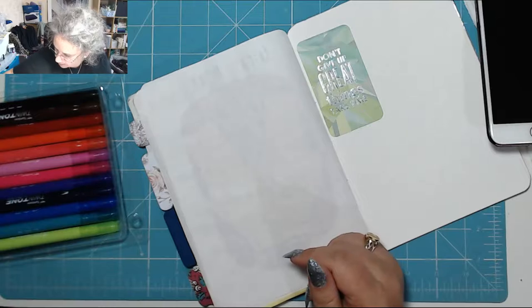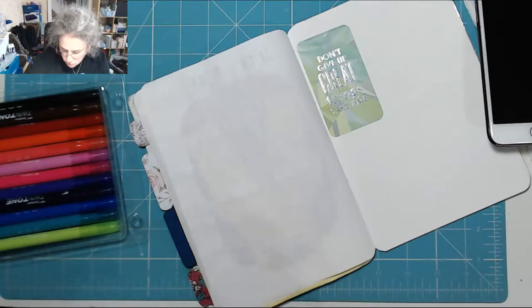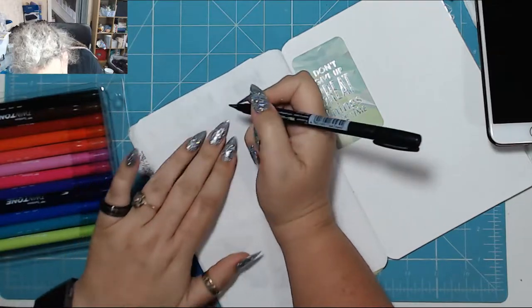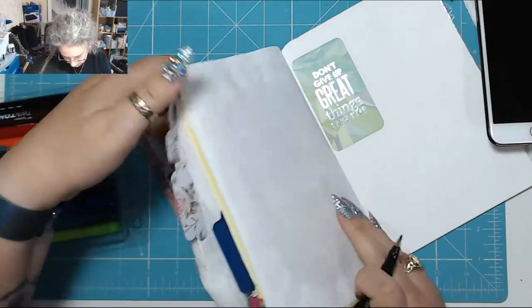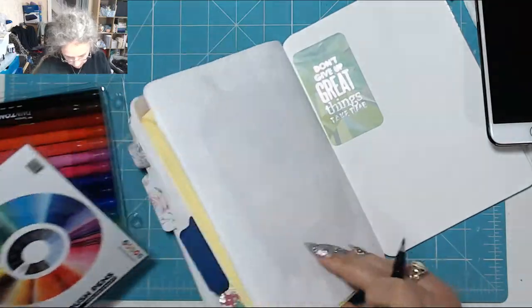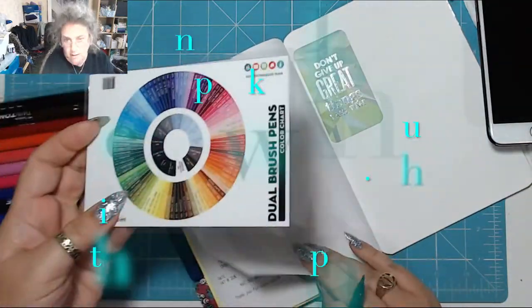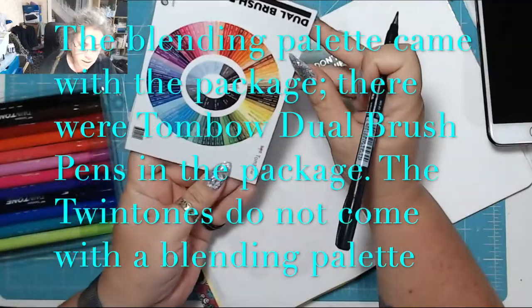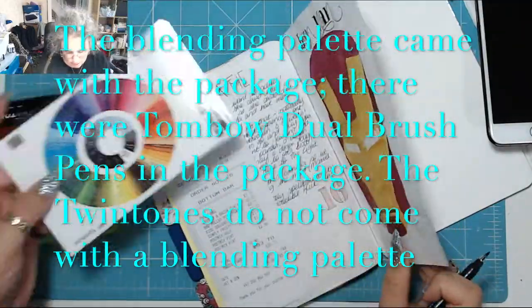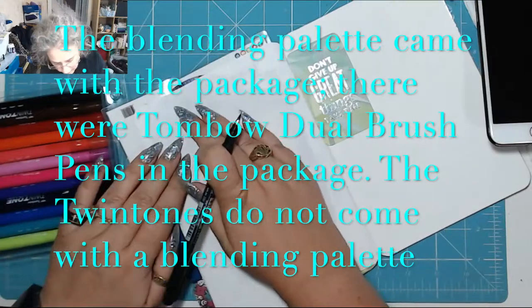I'm just gonna grab a Tombow Fugi so I can write a title. My art journal is getting a bit lumpy, so I need — this came with it — this is a blending palette, but I'm actually going to use it to see if it makes things a little less bumpy in my journal.